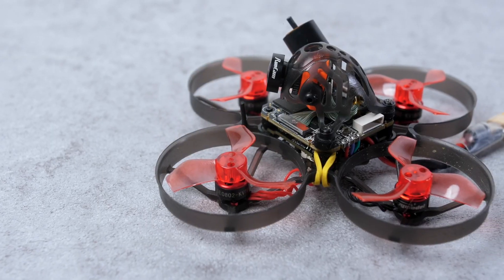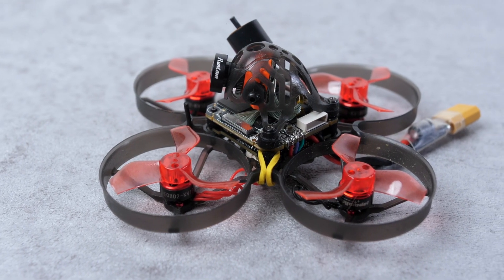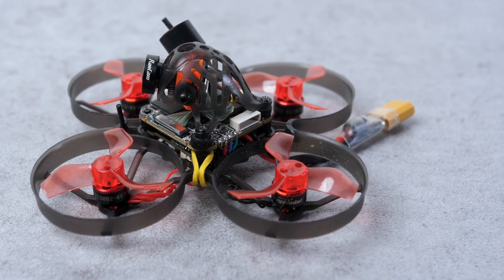Once you have everything back together, just make sure none of the wires are sticking out and that everything feels secure. You might want to use a smoke stopper when you first power up the drone to make sure that you connected everything properly, but you should be done with the physical installation at this point. It's definitely the hardest part of this process, so you're almost ready to go.